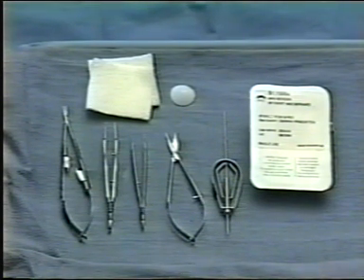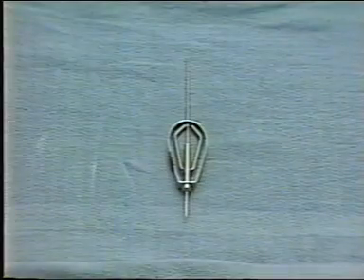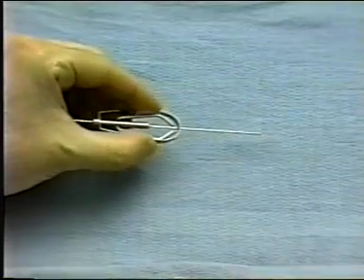The equipment includes the Mini Monoca and the inserter. The local anesthetic used is xylocaine 2% with epinephrine for hemostasis. Be sure to have available all necessary equipment, including the inserter, which we see here demonstrated.